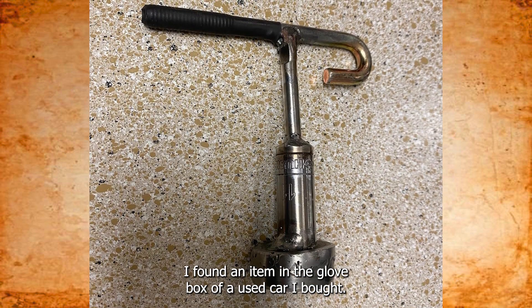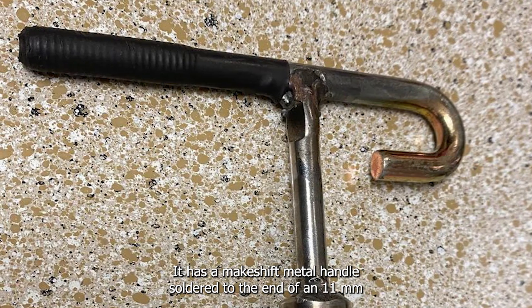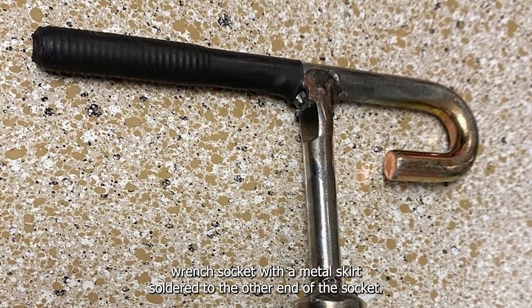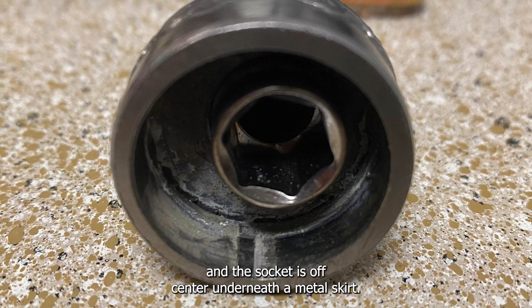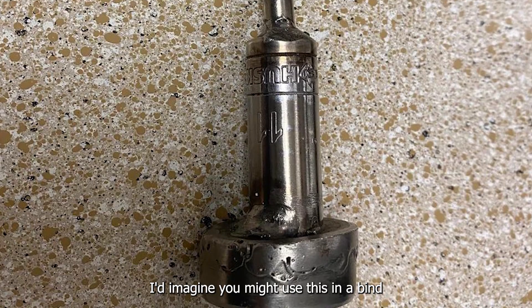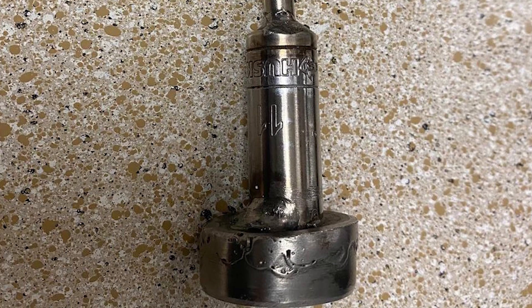I found an item in the glove box of a used car I bought. It has a makeshift metal handle soldered to the end of an 11-millimeter wrench socket, with a metal skirt soldered to the other end of the socket. Additionally, there's a rubber guard on one end of the handle, and the socket is off-center underneath the metal skirt. I'd imagine you might use this in a bind if you need to use the socket and don't have a ratchet handy. What is this thing?